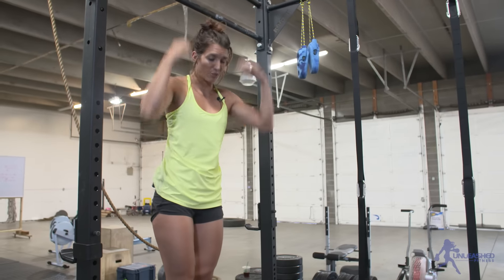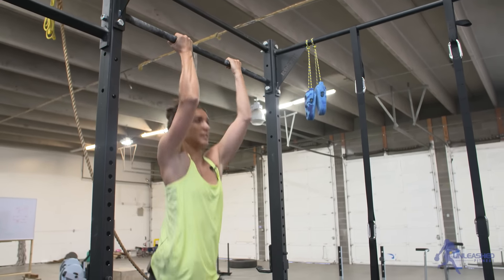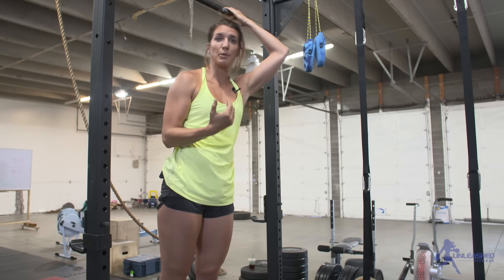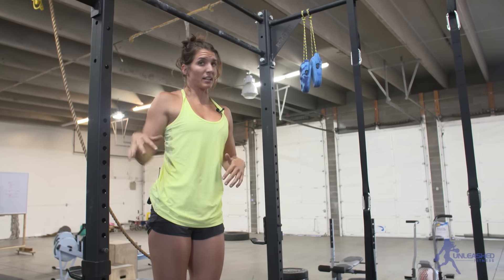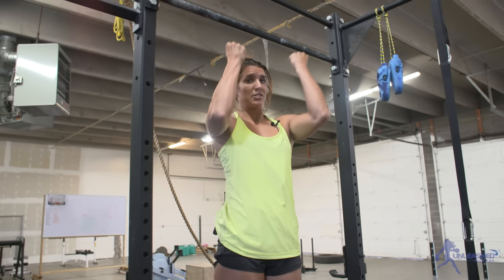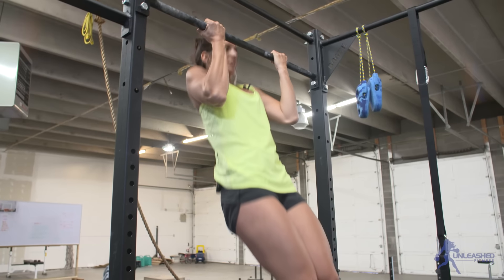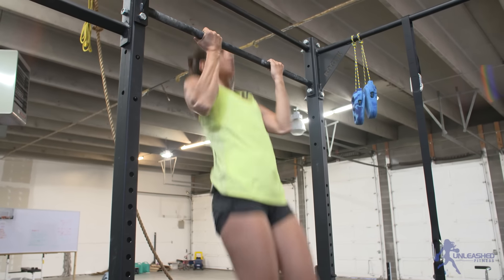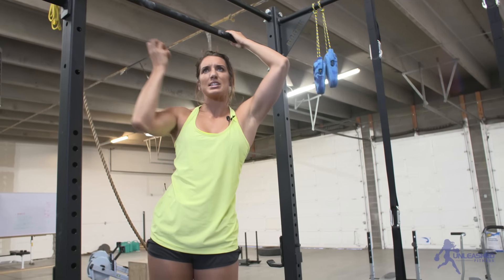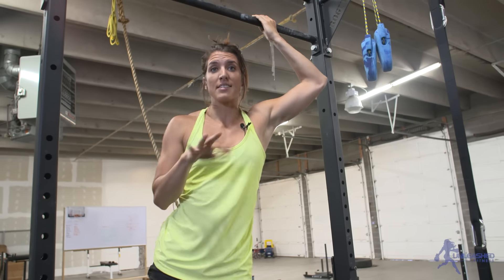The second thing you can do is jumping pull-ups: jump up, come down, jump up, come down. This is perfect for those who don't quite have a strict pull-up but want to work all the same muscles. Another option is a negative pull-up — similar to holding, but you only hold for one second at the top and then come back down as slowly as you can. A set of five to ten negatives is perfect.